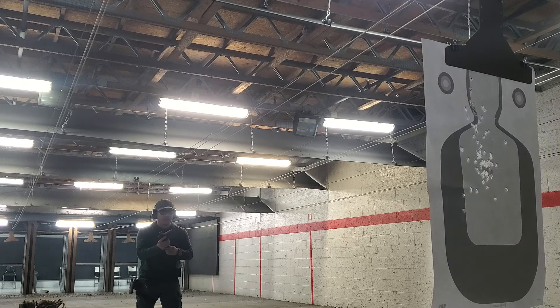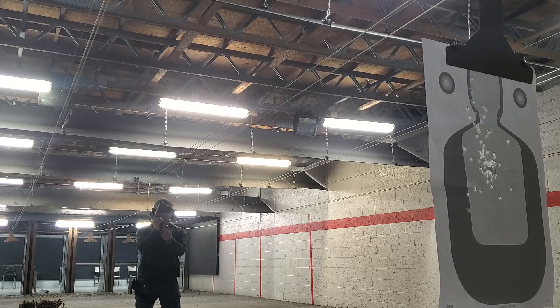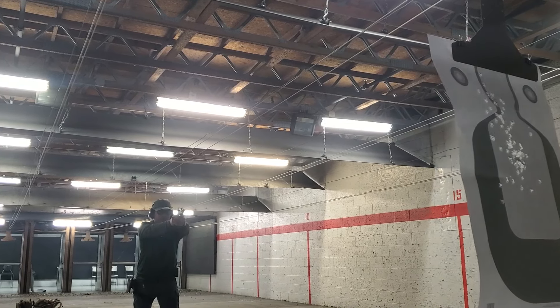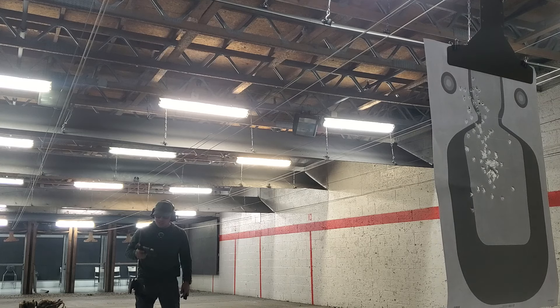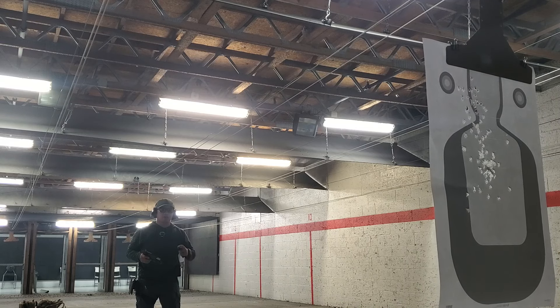In terms of speed reloads, it seems pretty natural. The mag wells are flared out just enough — I don't see a need to get an oversized flared mag well unless you're going into competition. Impulsively, I do like it a lot. It seems to be shooting pretty reliably. As opposed to the first generation when it came out — people were experiencing feeding and extraction issues — with this one in 2024, I don't see any issues so far.